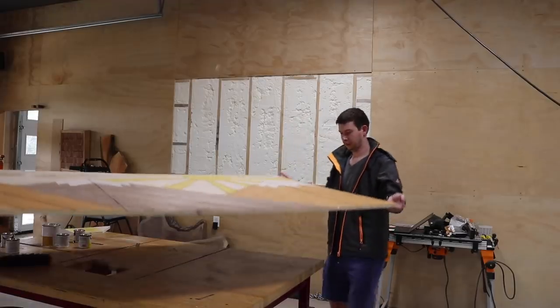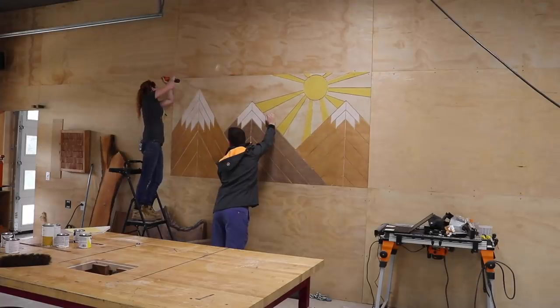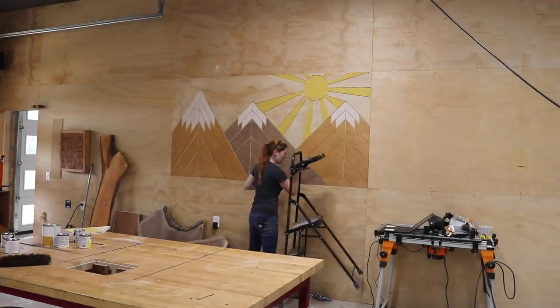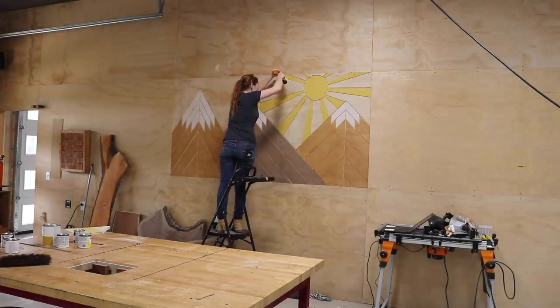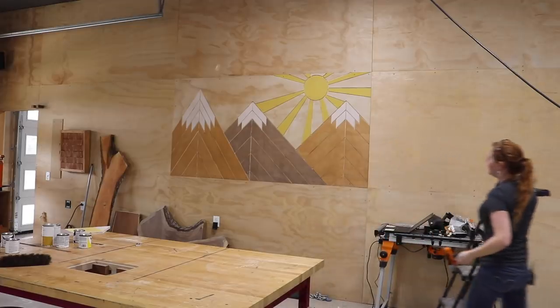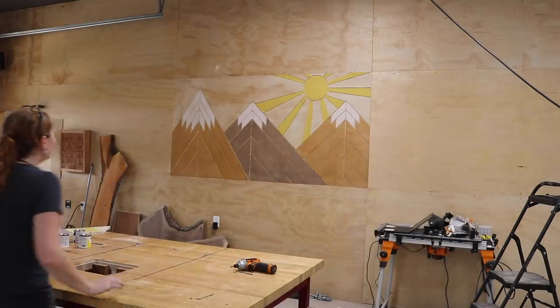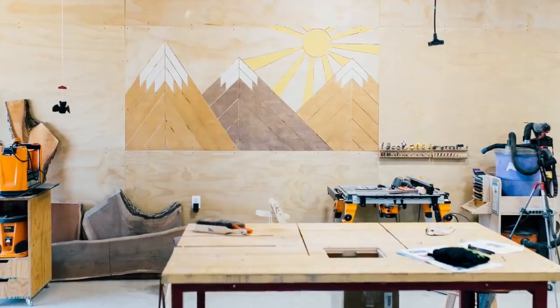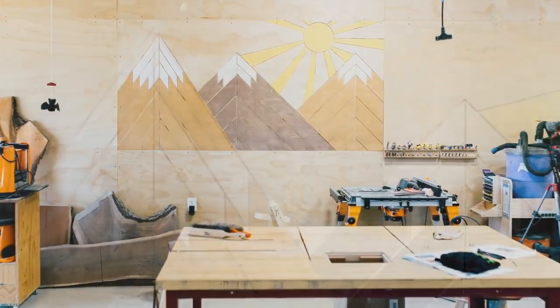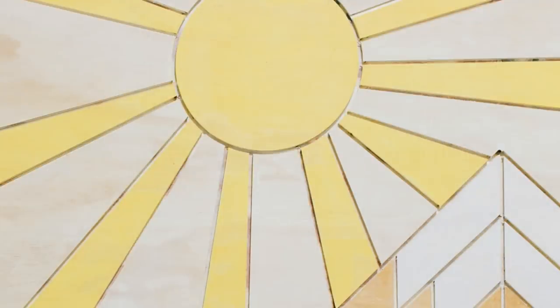I left it all alone for roughly an hour to dry before throwing it up on the wall — and it's so funny to me how much I love this. I typically pick my next build based on what I'm most motivated to make or what I need the most, but this is why it's fun to work with other people and have parameters sometimes. I absolutely love this project. If you did a mural, what would it be of? Leave me a comment below, and check the description for links to everything I used and all my social media platforms.